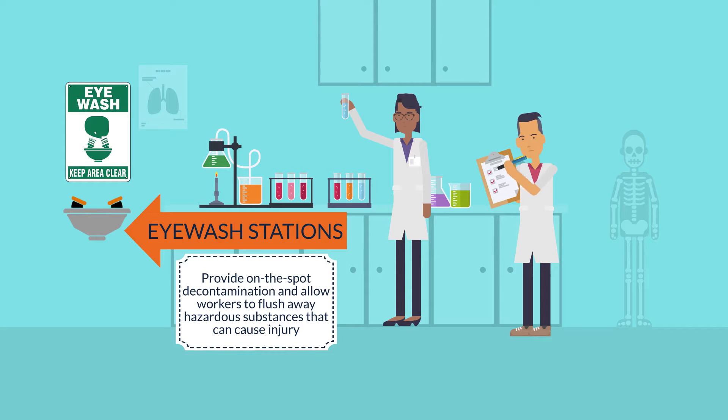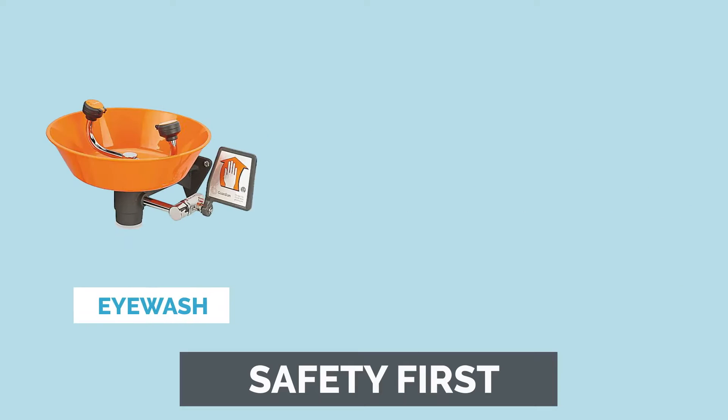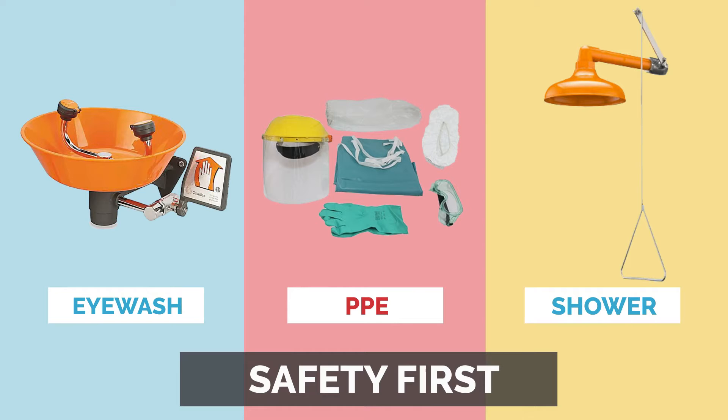Eyewash stations provide on-the-spot decontamination. They allow users to flush away hazardous substances that can cause injury. Accidental chemical exposures can still occur, even with good engineering controls and safety precautions. Emergency showers and eyewash stations are a necessary backup to minimize the effects of accidental exposure to chemicals.